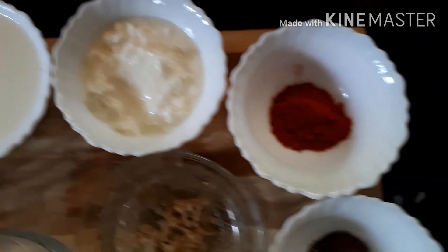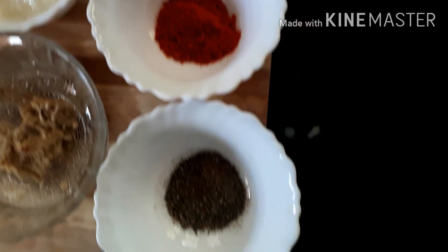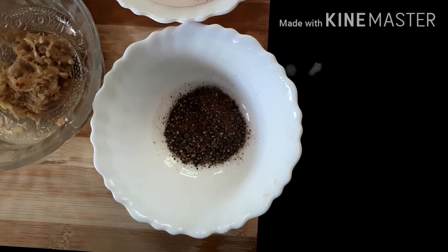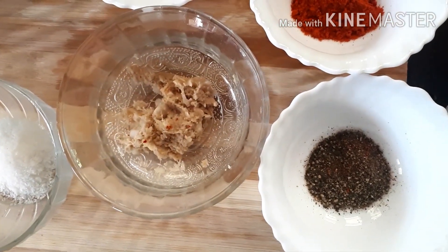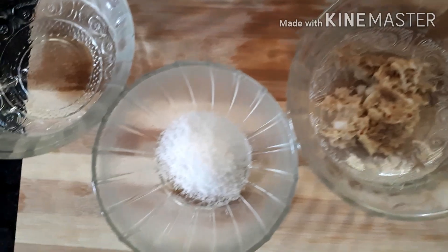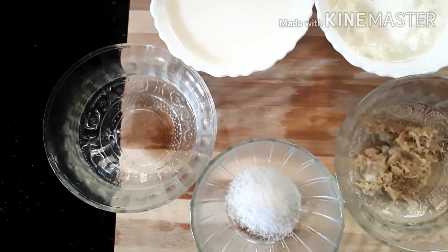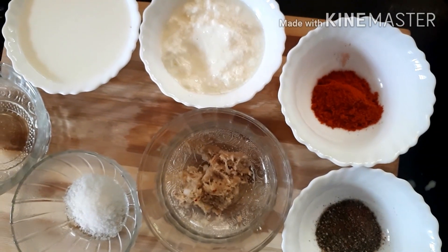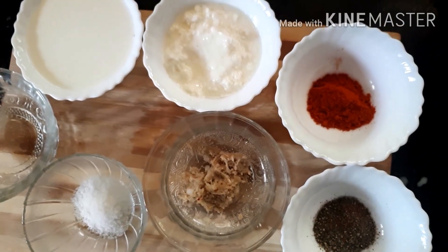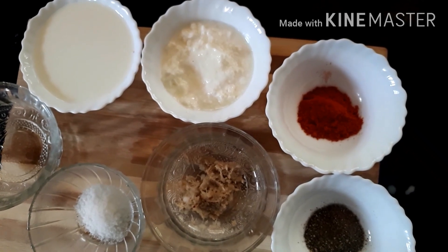We will add 1 cup of flour, 1 teaspoon of salt, 1 teaspoon of ginger paste, and 2 teaspoons of ginger. We will mix all of this together in a bowl.